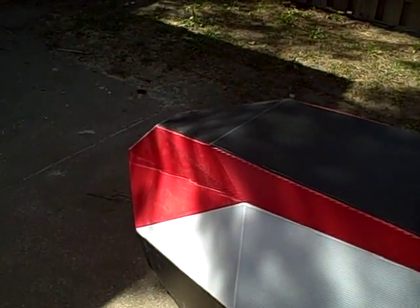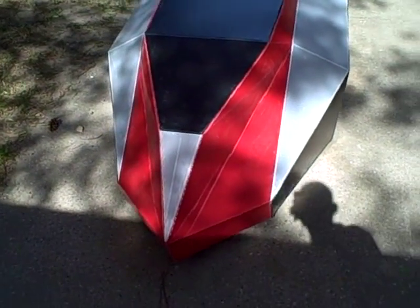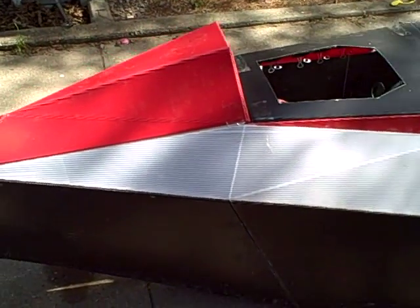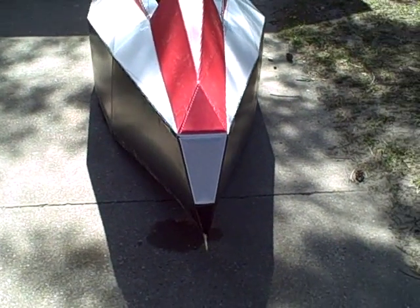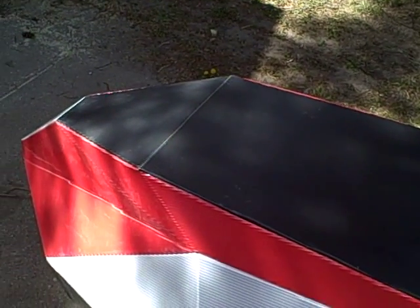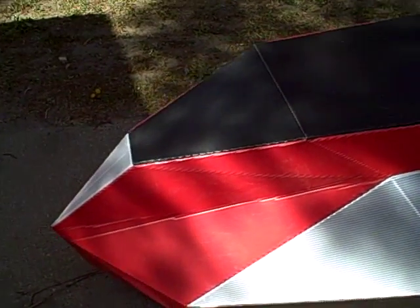I'll just do a quick walk around so you can kind of see the whole thing. And that's it. I'm really looking forward to actually finally riding this thing when it's finished, and of course there will be plenty of videos of that once the time comes. Thanks once again for watching.